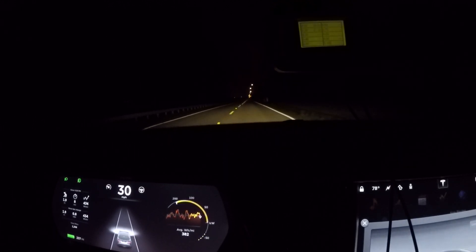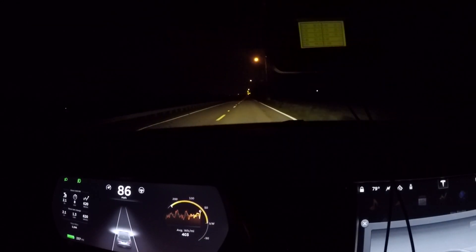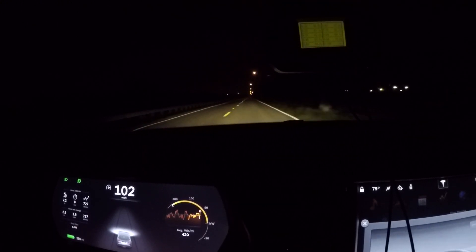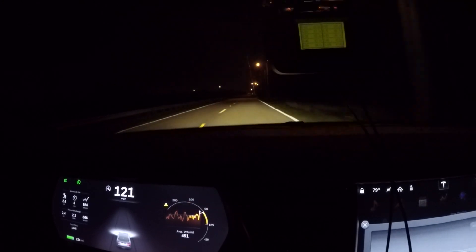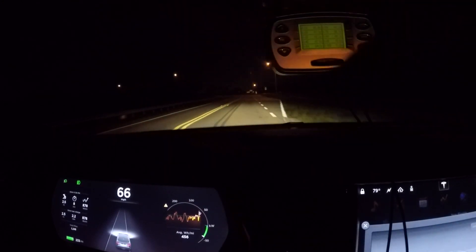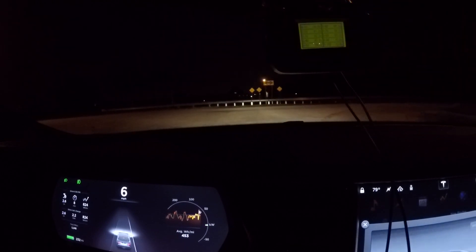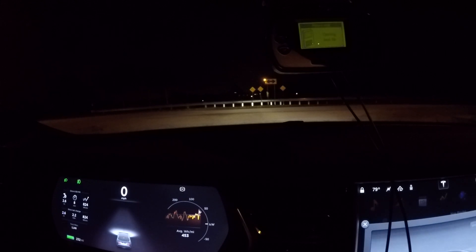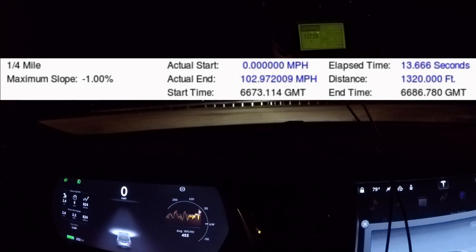Here we go — 60 actually comes up pretty quick. We keep going through the quarter-mile. Zero to sixty came up just a little slower than Tesla says — five point three seconds. A hundred was twelve point six. The quarter-mile shows up at thirteen point seven at one hundred three point four miles per hour. That's the 70D.